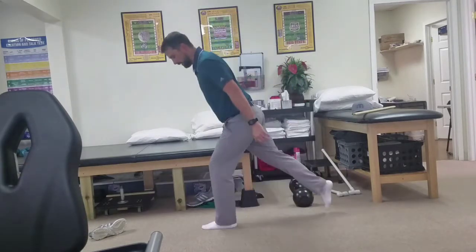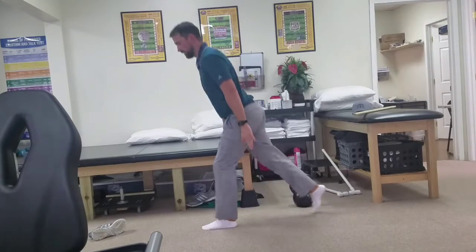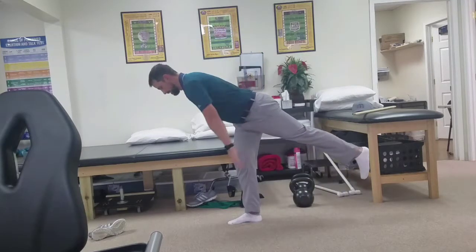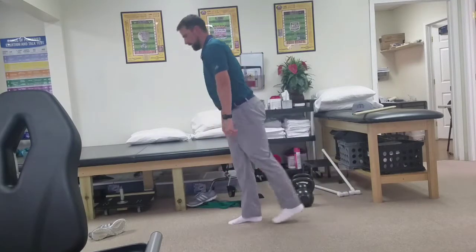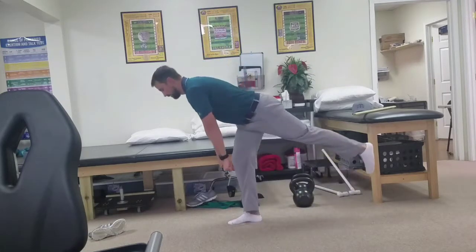The squat variation would be more of a lunge or split squat — moving up and down. The deadlift would be more of a single leg deadlift, back up, challenging a little bit of balance and stability. You can add some weight to these as well.